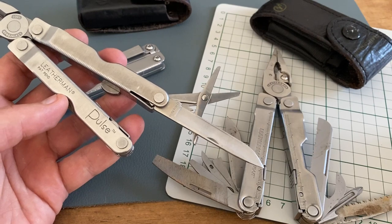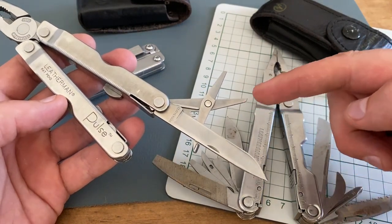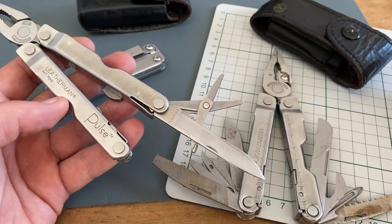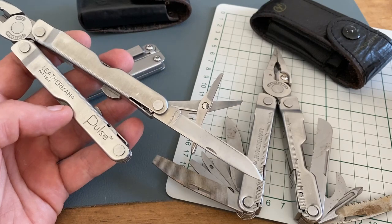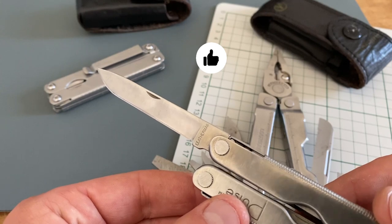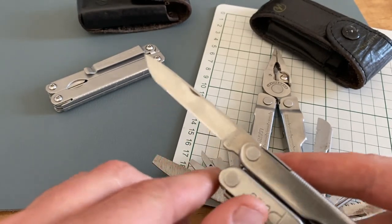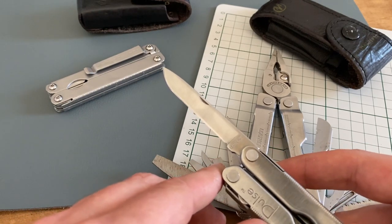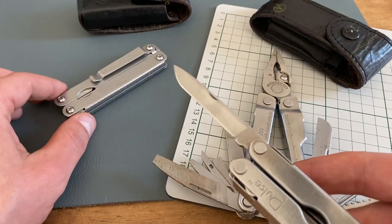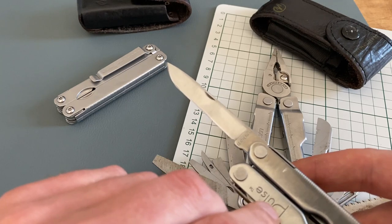There are especially two tools I want to talk about. The first one is the scissors. I really like the scissors and in my opinion these are maybe the best scissors Leatherman has ever made. The blade of the Leatherman Pulse is my all-time favorite multi-tool blade. It's a thick blade with a very fine edge, perfect for EDC tasks. I prefer this blade over the blade from the Leatherman Side Clip and over the blades from Swiss Army Knives.